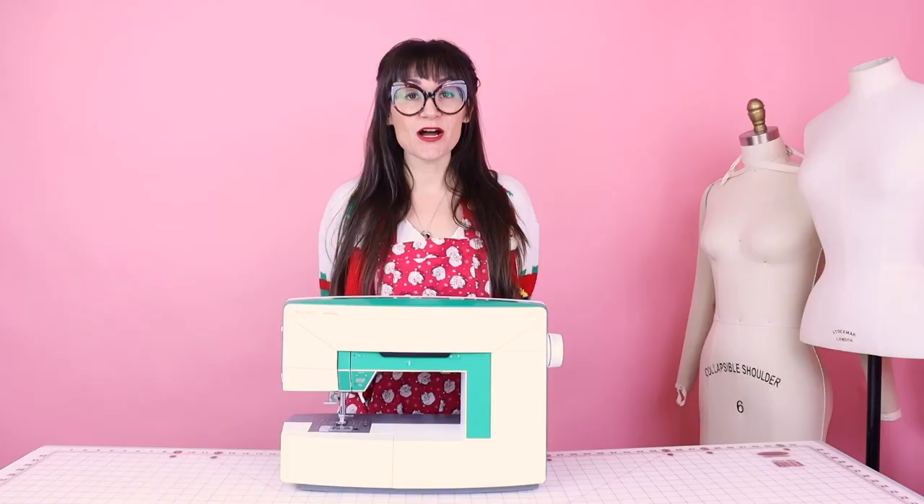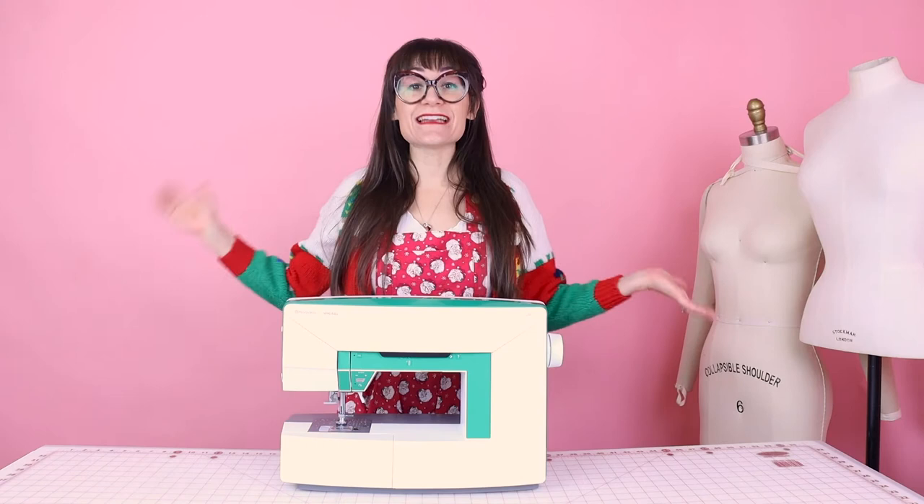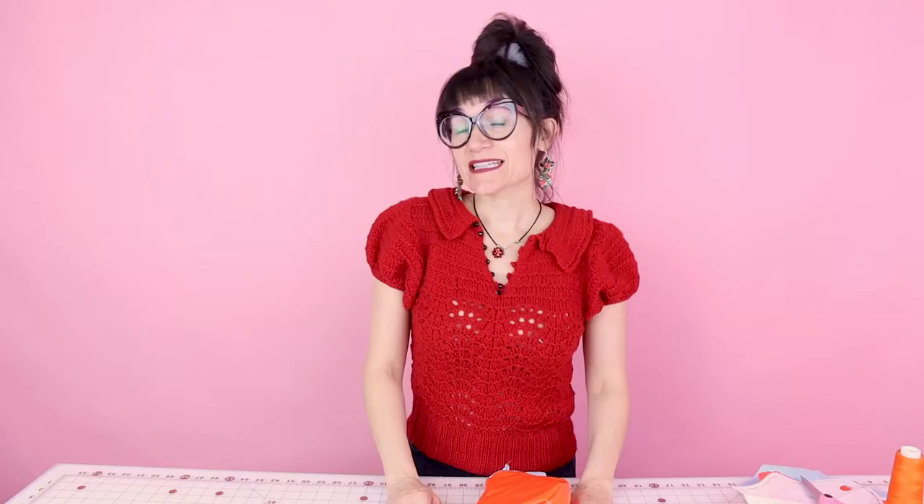If you're not already a subscriber to Sew Anastasia, make sure you subscribe and hit the notification bell so you know when all the new videos come out. And if you are already a subscriber, thank you so much. I now teach sewing classes in my design studio in Chicago, Illinois, and I teach virtual lessons as well, so make sure you check those out at SewAnastasia.com.